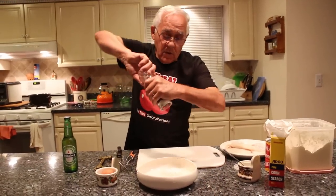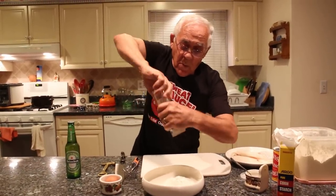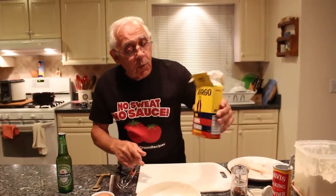Black pepper. Now, we need one tablespoon of cornstarch.